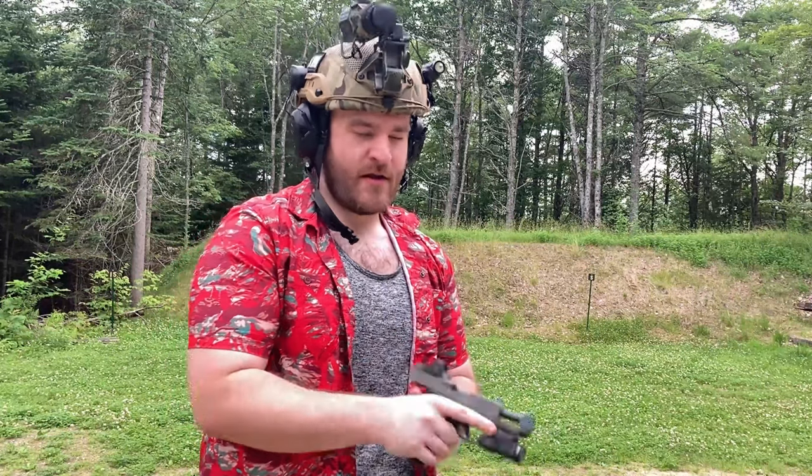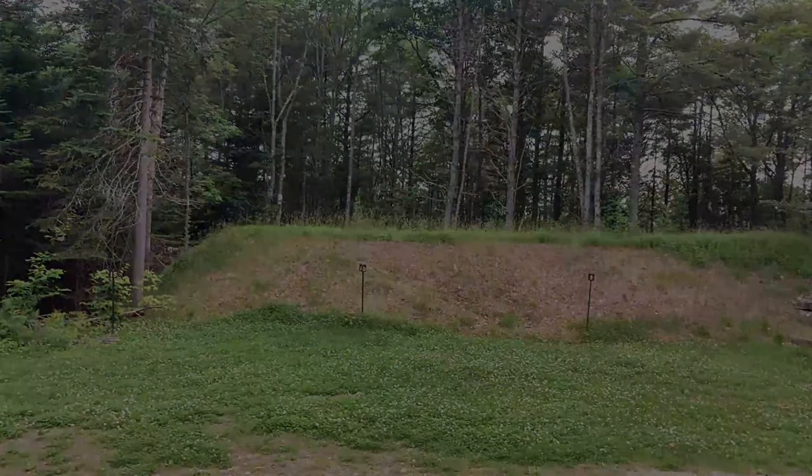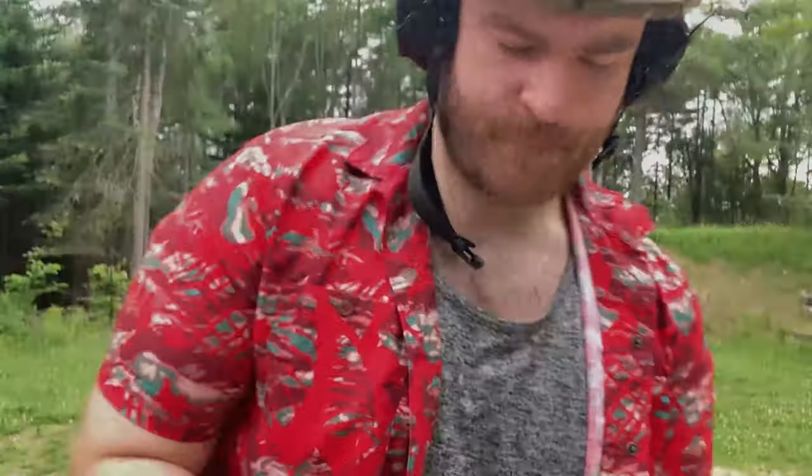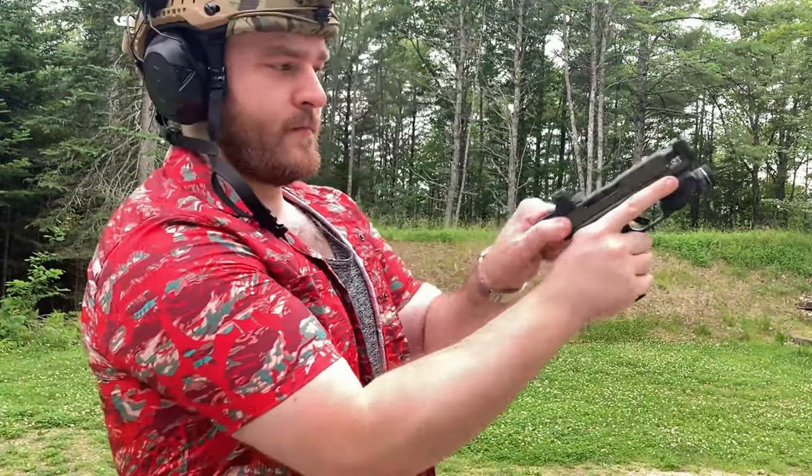The Parker Mountain Machine comp — the PMM JTTC, whatever it's called — will be staying on this 43X. I am utterly pleased with it. I do recommend it if you have a holster capable of fitting it, which I'll get into in a moment, and if you want a more capable firearm.